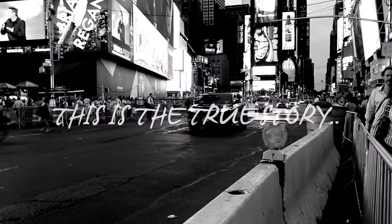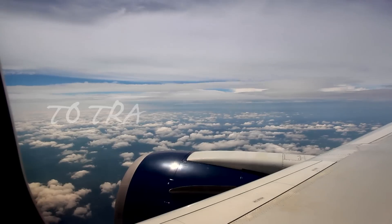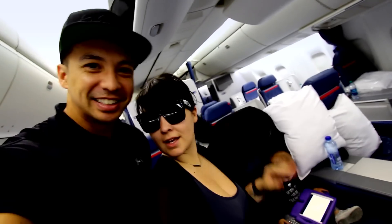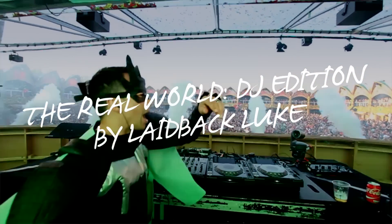This is the true story of one DJ chosen by his fans to travel the world and make music. Find out what happens when DJs stop being DJs and start getting real. The Real World DJ Edition.